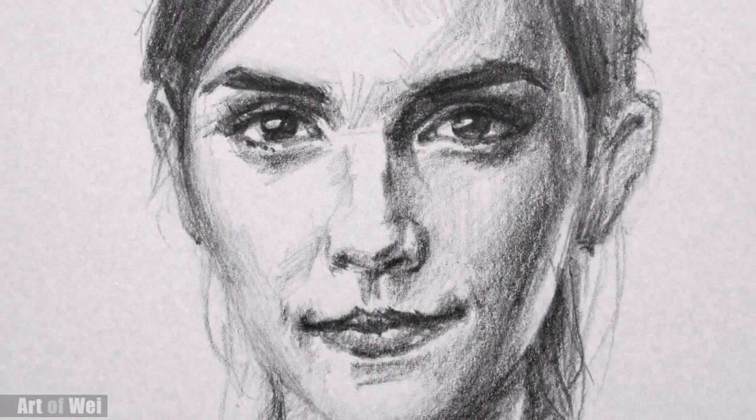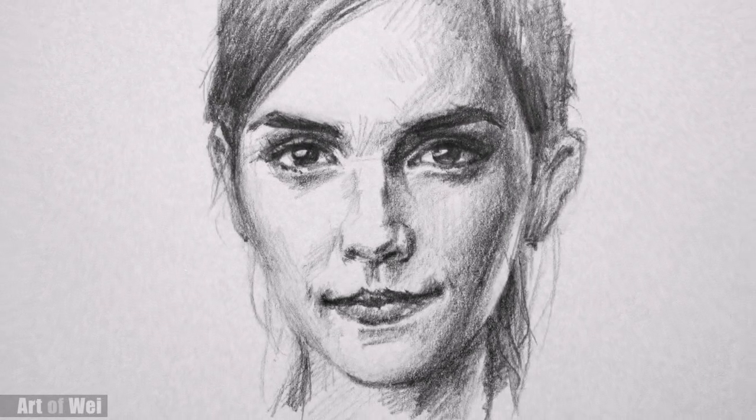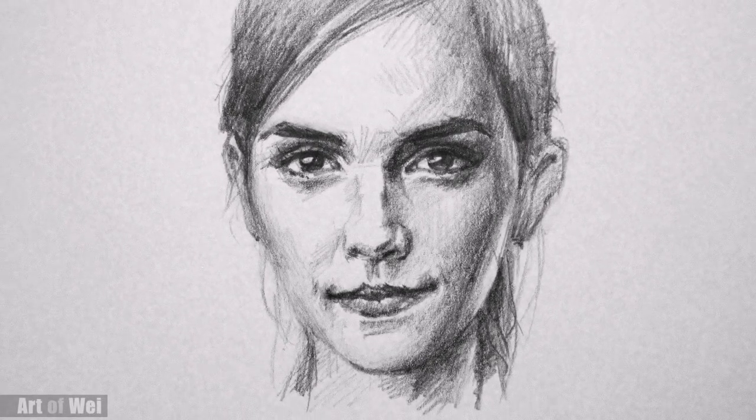I couldn't really leave this alone since she has such a beautiful face. So I just kind of pushed it a little bit more and tried to correct for some of the errors from the beginning. And yeah, I kind of got her some of her lightness. I hope you guys enjoyed this, because it's actually a lot of fun to draw fast so that you can loosen up and not think too much. Anyhow, I hope you like this little quick sketch, and I will see you next time.